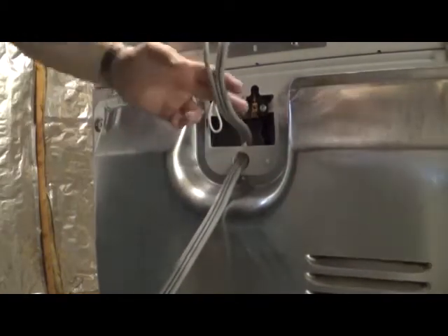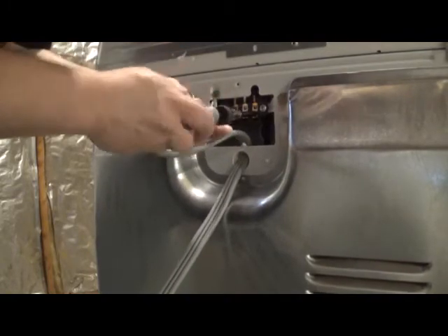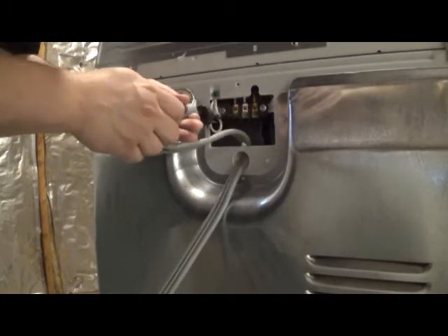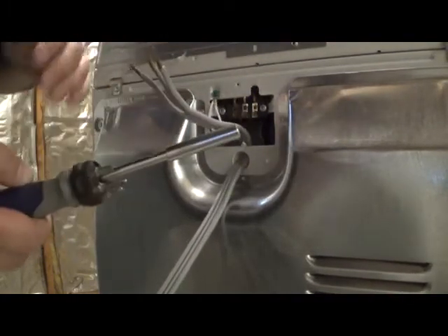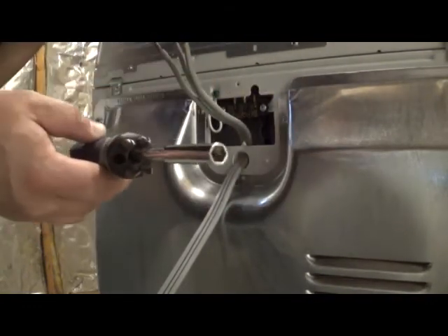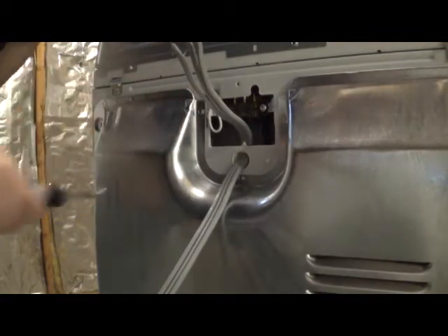So what we're going to do is we're going to loosen these screws just a bit. I've got one of these screwdrivers that has the removable tips, and for this one I believe it's a three-eighths bit, which is just the right size for those screws.